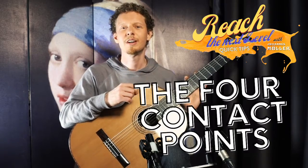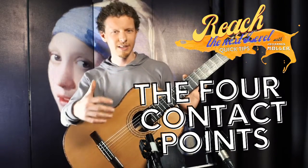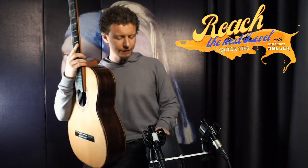Next I'm going to talk about the four contact points with the guitar. The first one is our left leg — however, if you're using a guitar support, simply think of the guitar support as an extension of the guitar. So this is the first contact point.